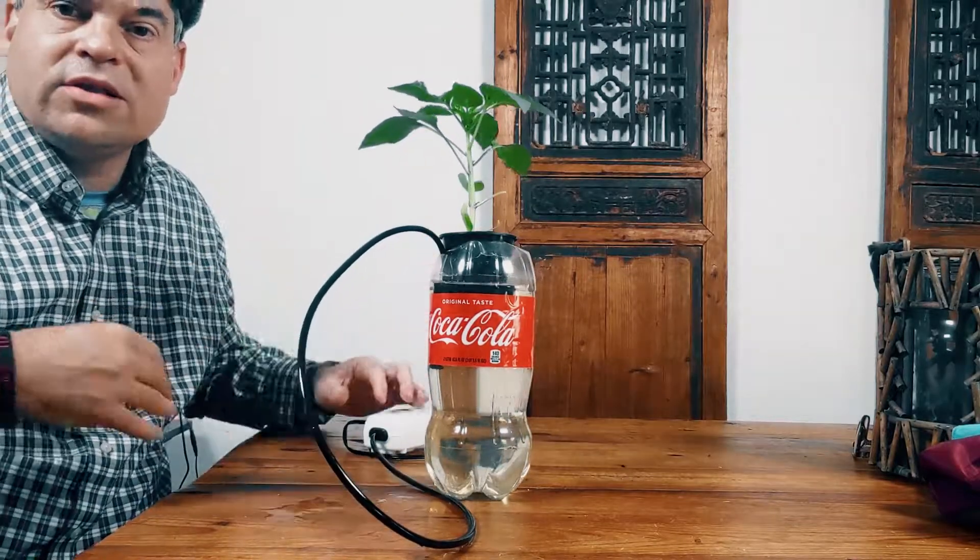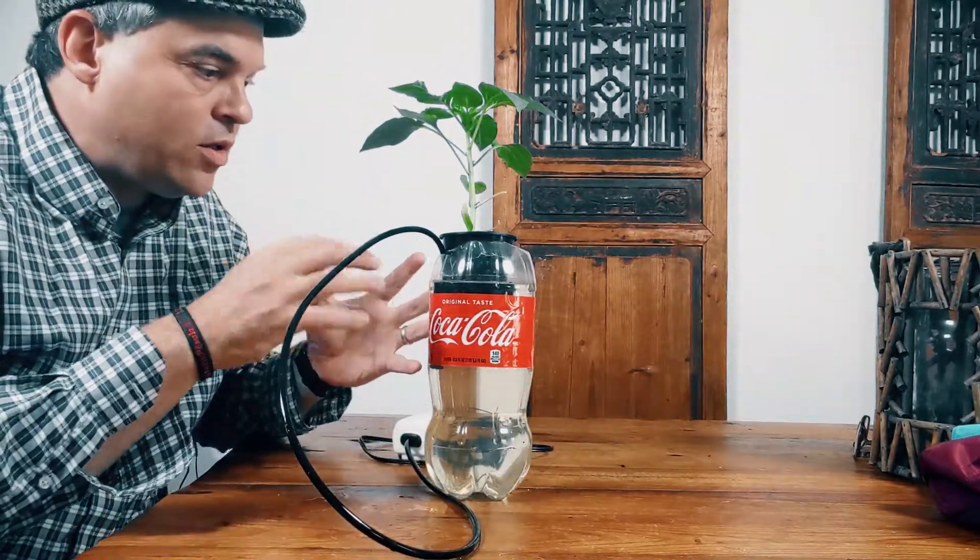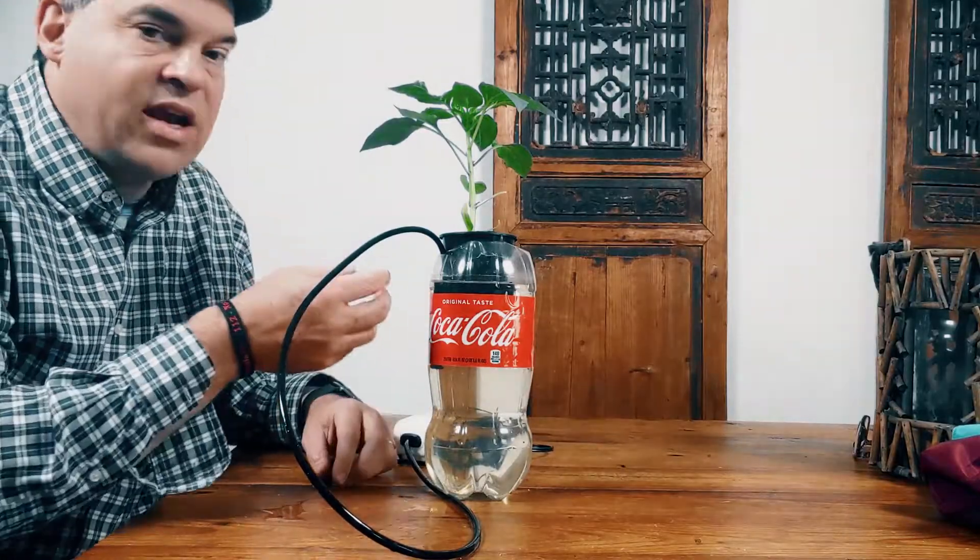Certain plants don't need that much air — herbs, your leafy vegetables, greens — you can get by without the air. It helps, but you can get by without it. Things like peppers and tomatoes, it's like an elixir and it really causes greatness to happen. So next up, we're going to take a quick look and see it all in action with an air pump.